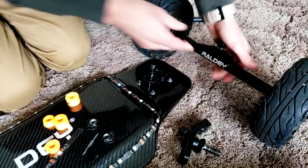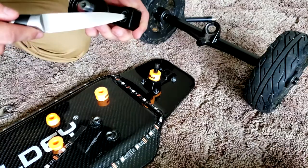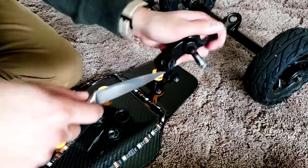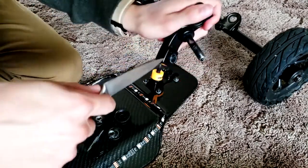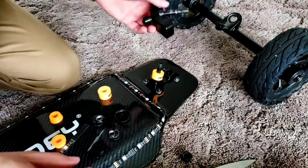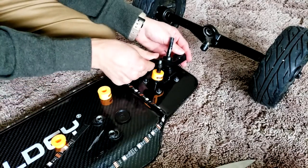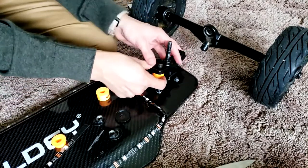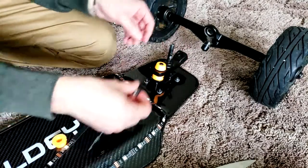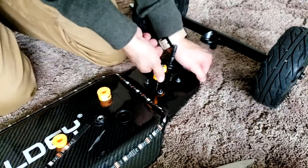The new bushings just slide in on the bolt. For the old pivot cup, use a knife or something sharp to wiggle it out — it might take a couple of minutes. Just wiggle until it comes off, then set it in place. Put the new bushings with the barrels on the bottom and the cone on top.